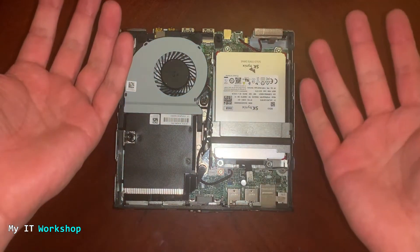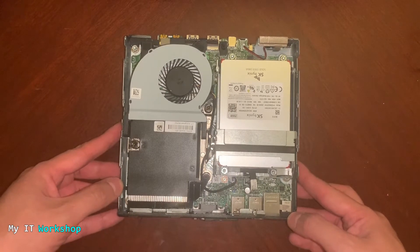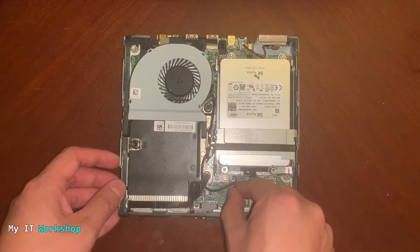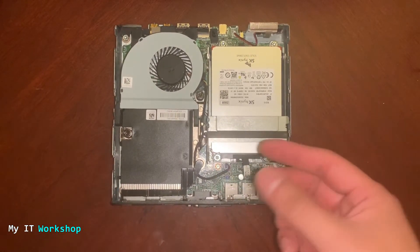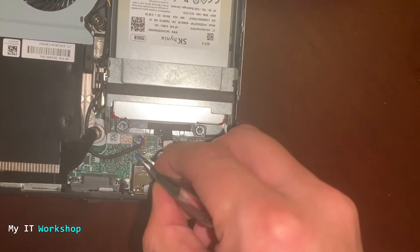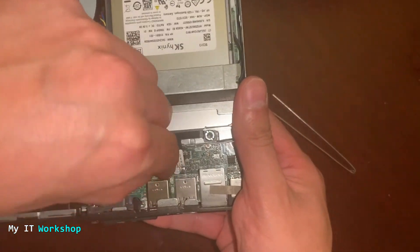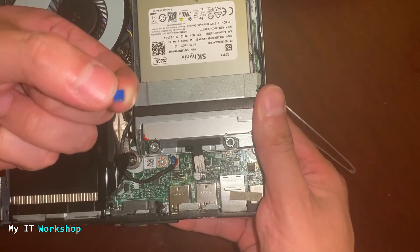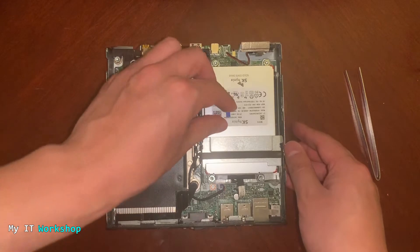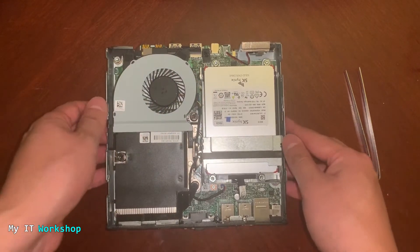I'm not wearing any jewelry or watches, and I've discharged my body of static electricity by touching the case or a metallic surface. Just a reminder that you don't need to touch the motherboard, so avoid doing that. The space is very narrow and my fingers might be a little wide, so I'm going to try the pliers — but I haven't been successful, it's very slippery, so I'll just use my fingers. It's very easy — you don't need to press, there's no lock, you just have to lift it up. That's how you remove it. The jumper comes in blue, black, and green in my experience — those are the colors I've found so far.